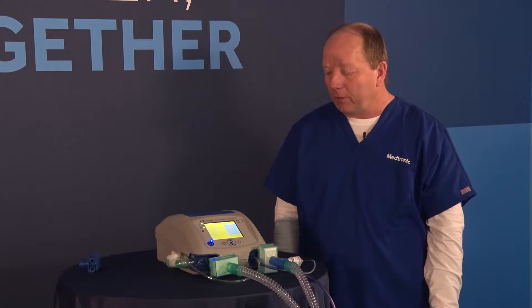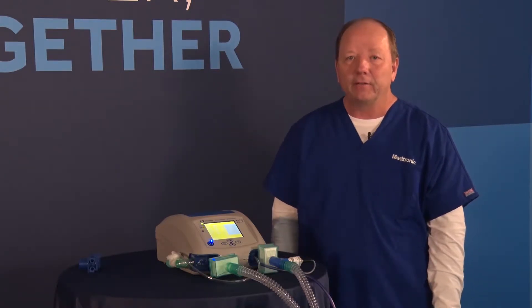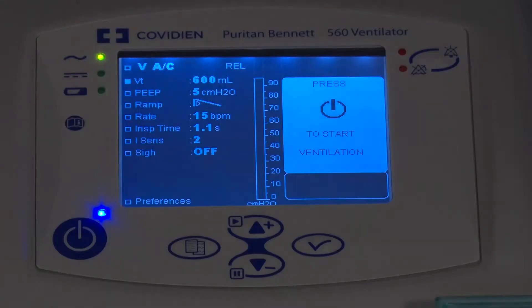Now let's talk about navigating the screens on the Puritan Bennett 560 ventilator. I've turned the unit on and let's begin to look at how we navigate through things. On the screen, we can see the current settings left on the ventilator. Right now we're in volume-based ventilation in assist control, and we can see tidal volumes and PEEP below it.